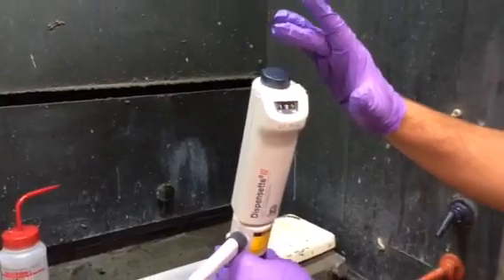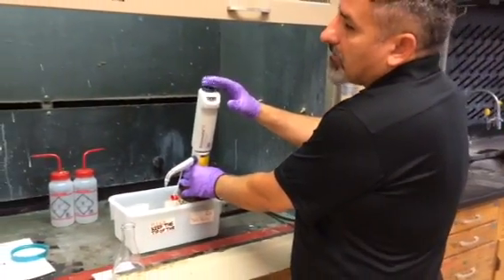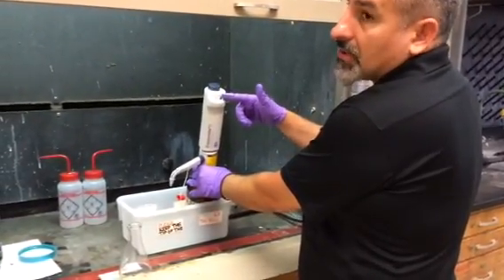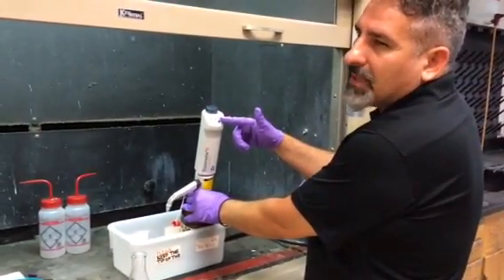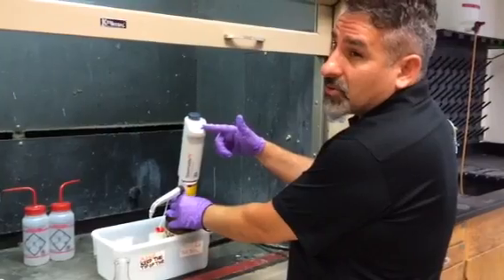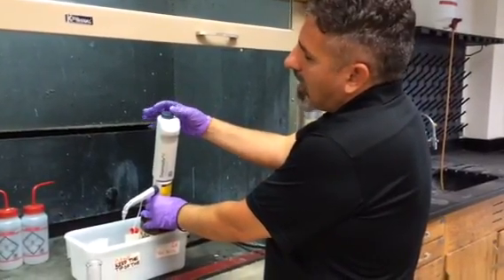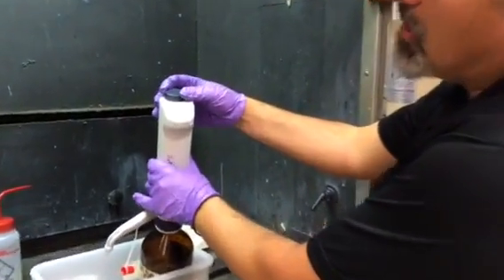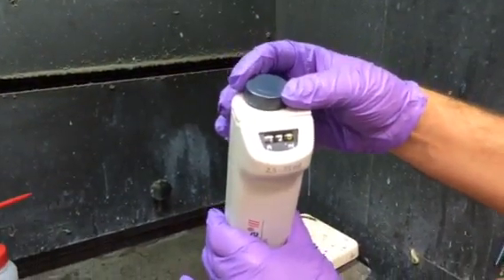Remind students that they cannot rotate the dispenser — they should leave it as it is. Before putting any sulfuric acid into the flask, they need to make sure the dispenser reads 12.5. If it doesn't, it's their responsibility to let you know so it can be adjusted. Students should not be adjusting this themselves. If you have to adjust it, you rotate this part here — you can see it goes 12.7, 12.8; it was at 12.5.